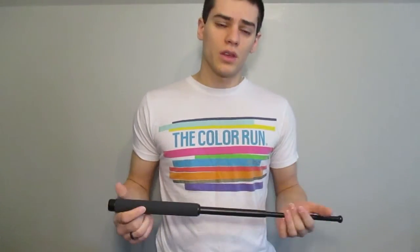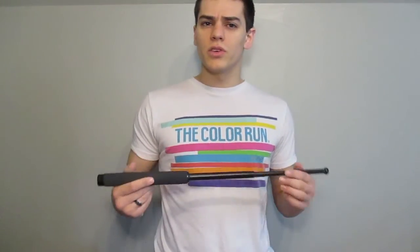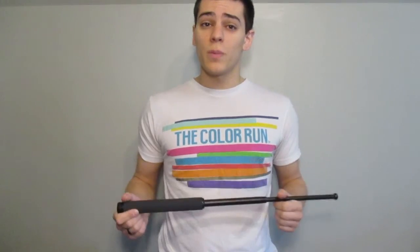That pretty much covers everything, guys. I hope you enjoyed. It's an excellent little tool to add to your kit. Maybe try it out if you're thinking about what else your kit might be lacking for your everyday carry. As always, thanks for watching. Please like, subscribe, and comment. If you have any questions, either on this or anything else on my channel, ask below. Keep your edges sharp and your mind sharper, and I'll see you in the next one.